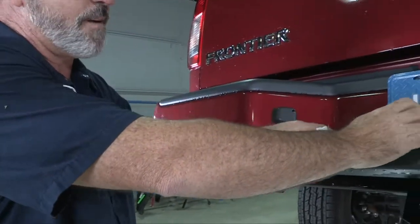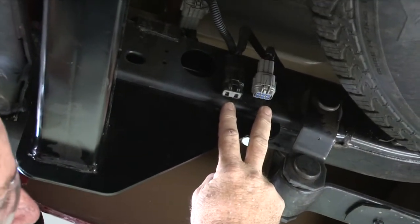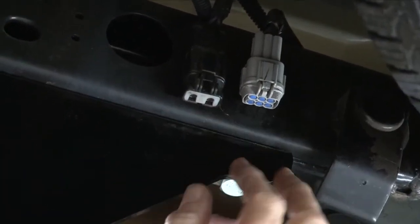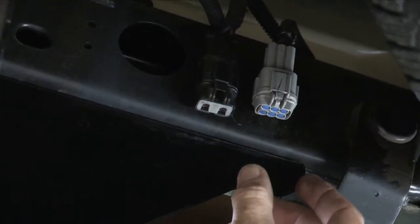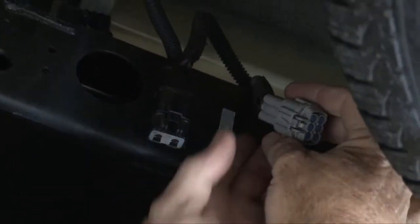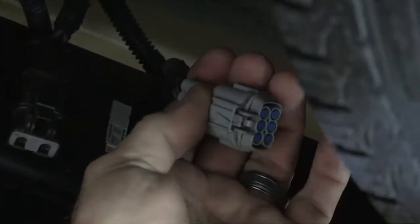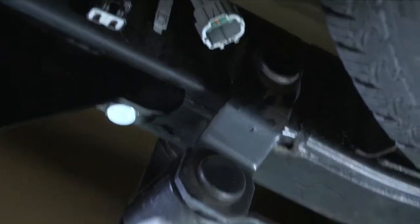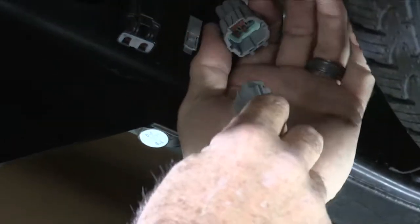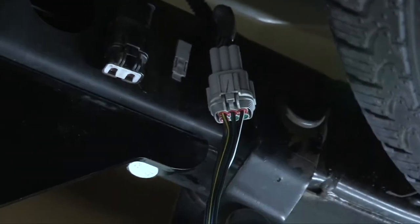Let's get the rear connector plugged in. Right behind the bumper on the driver's side frame you have two wiring connectors — we'll be using the gray one. To give more room, I'm going to pull it down out of its position and slide it out, just like that. To take the cap off, press this button in here and then just pull straight out. We'll take our provided connector from the wiring manufacturer and plug it right into its position. And that's it for the back of the vehicle.